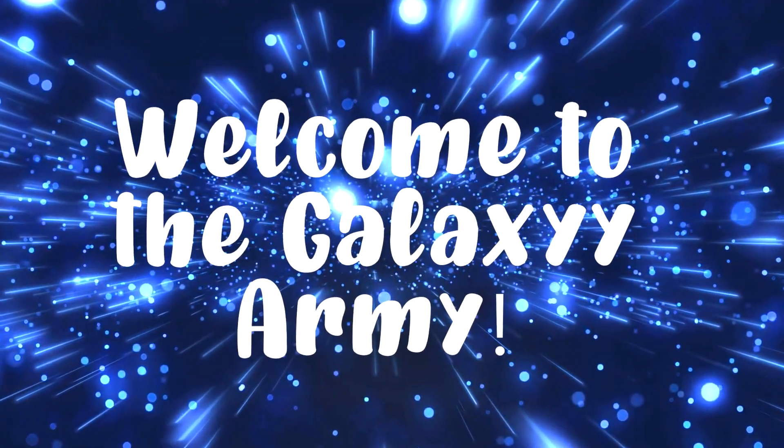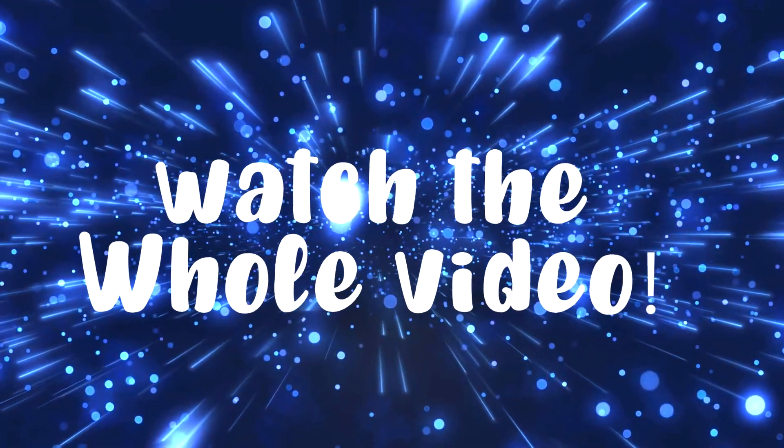Welcome to the Galaxy Army! Don't forget to watch the whole video, guys!